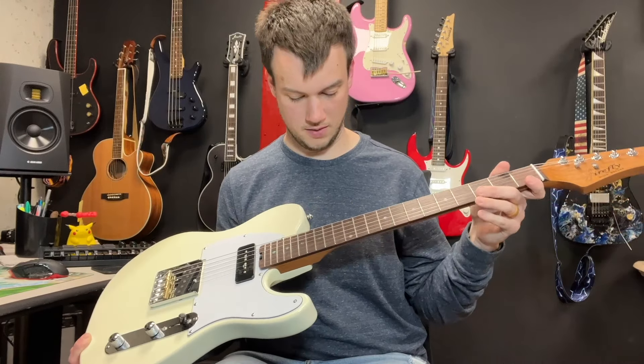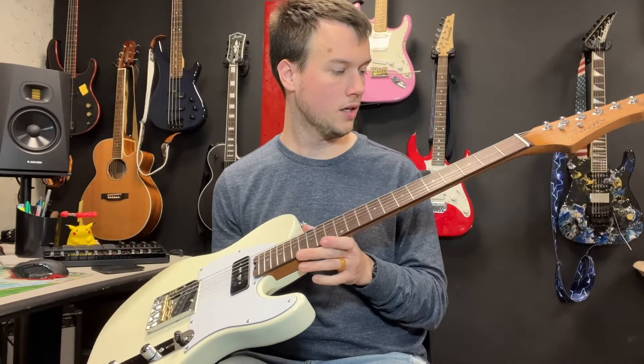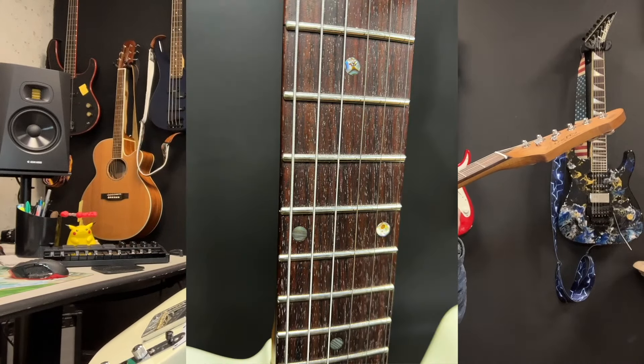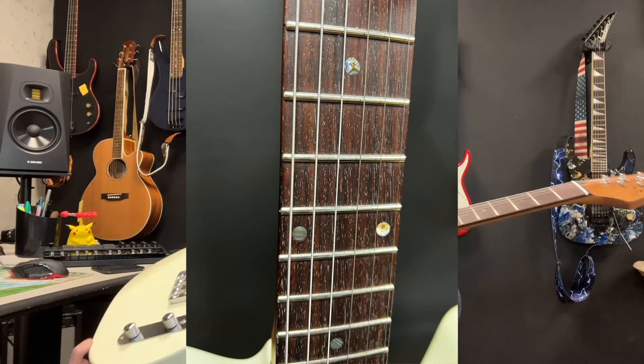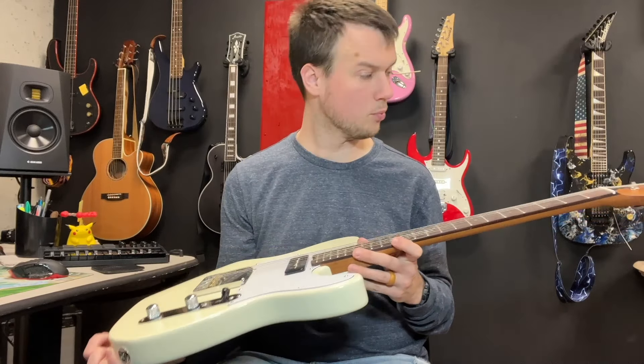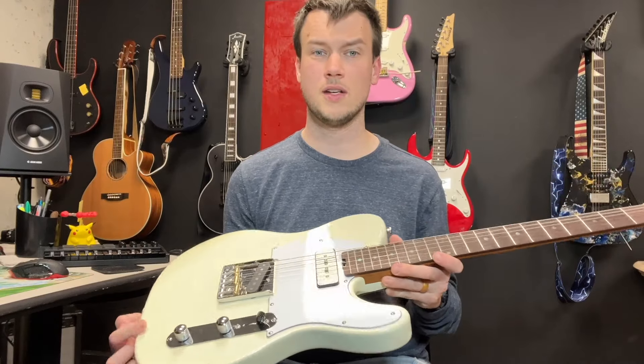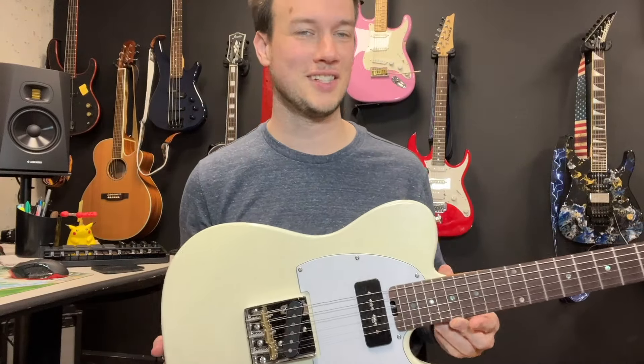The ends — they're doing this ball end thing where they must pre-ball the frets before they put them in, which is crazy. But stainless steel frets, bone nut — all these specs sound good and they're enticing.